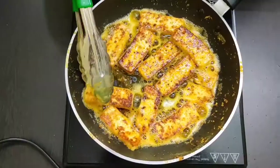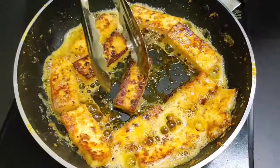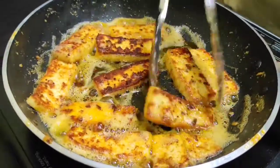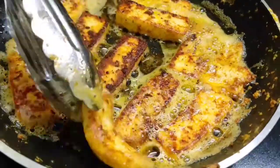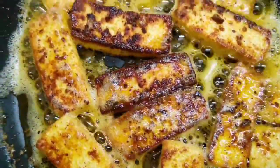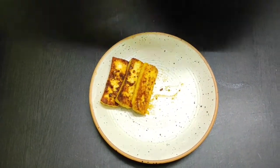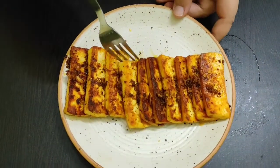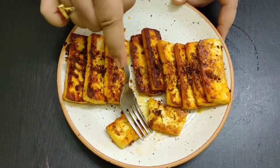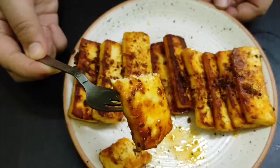Cook on this side as well — it's almost done. It should be a little golden brown. And it's done! Now let's plate it. It is one of the best options for wet starters — that burnt butter garlic flavor, I love it. I really hope you enjoyed this super simple recipe. Do try this out. Thank you for watching.